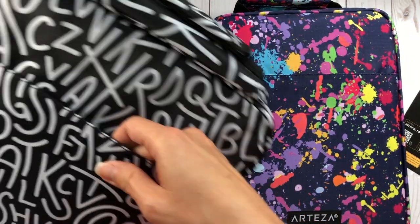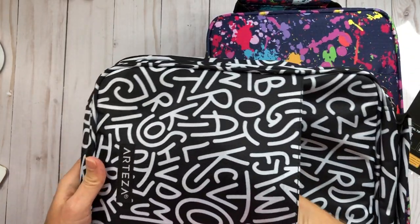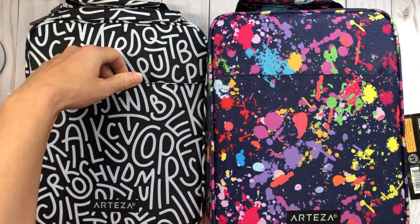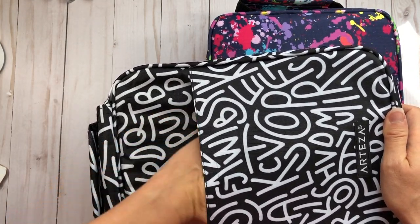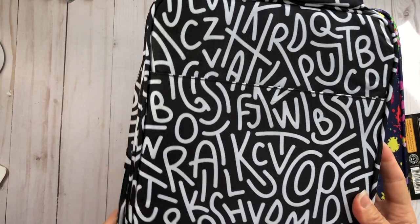Each pencil case has a velcro pocket on the front — a pretty flat pocket where you can store small papers, like stamped images you want to take along when traveling, so that when you get to your destination you can pull them out and start coloring.